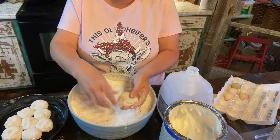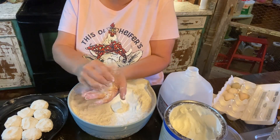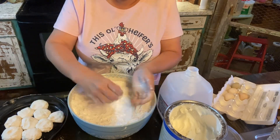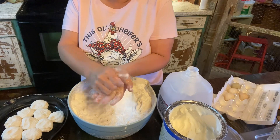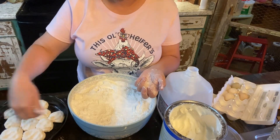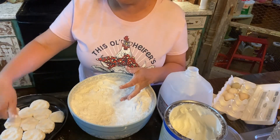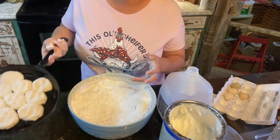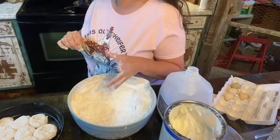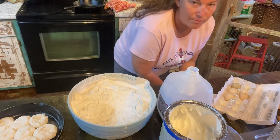I'm not going to get a full pan of biscuits because we don't eat — even if we warm some up for supper, we still wouldn't eat all these biscuits. That's a little beauty biscuit — that can be a Brody biscuit. My mamaw, she always would take her fingers and push her biscuits down just like that. Now I'm going to go ahead and preheat the oven and get this flour off my fingers.